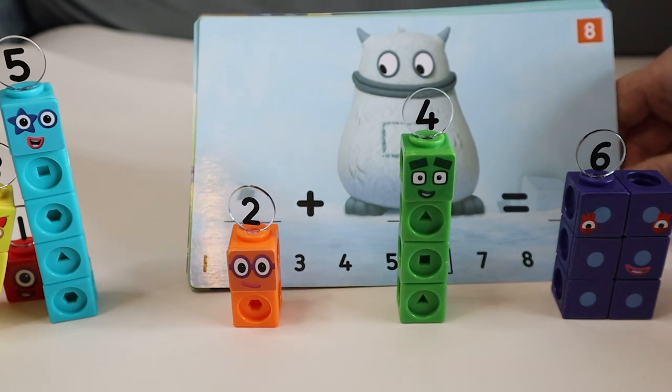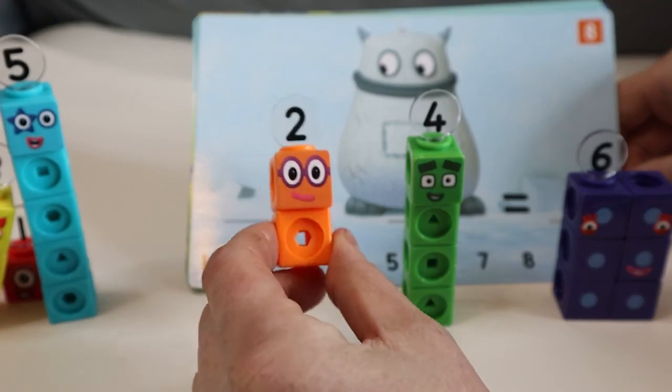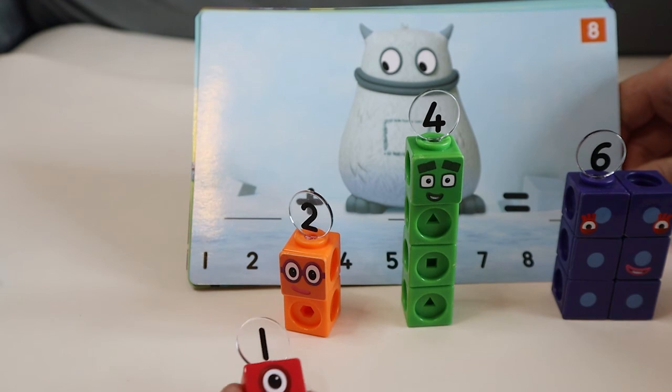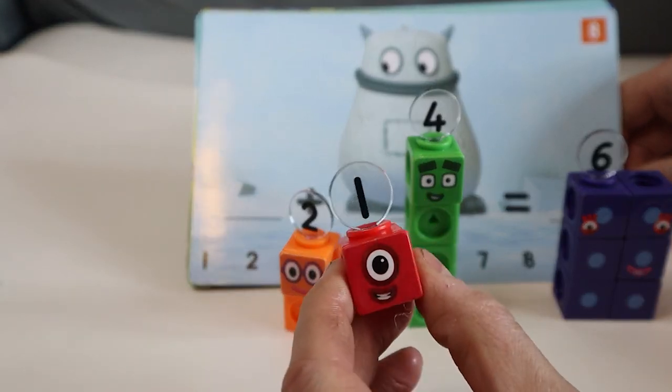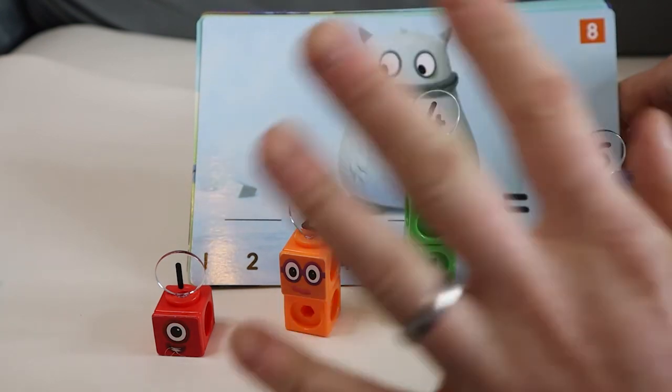Wow guys, that was amazing wasn't it! Shall we come again another time? Oh that would be great! Have some fun with number one! Okay guys, we'll see you next time for another Number Blocks video — bye bye!